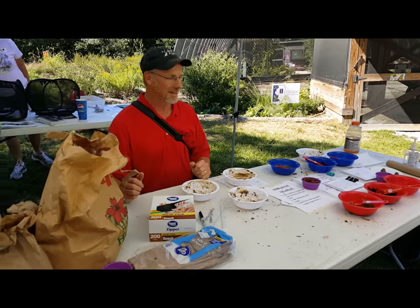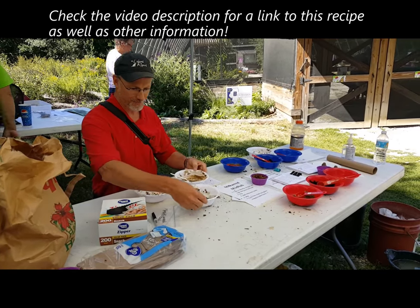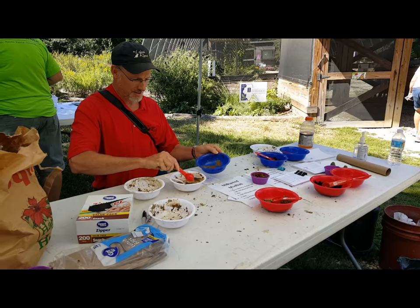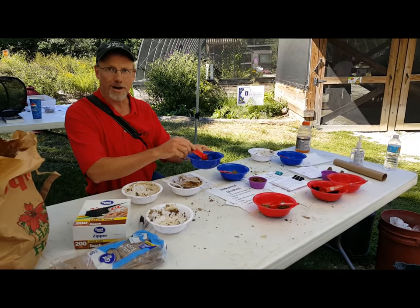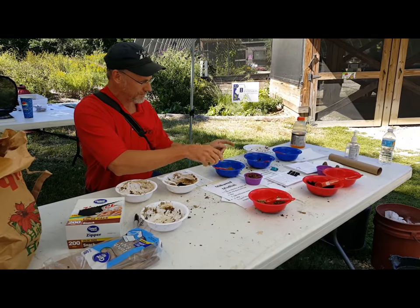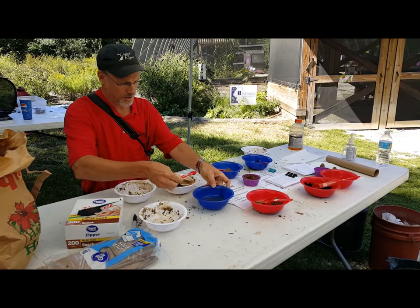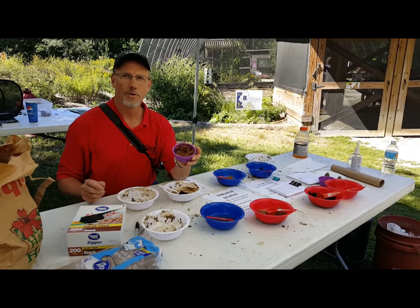Start by grabbing a white bowl, then take one scoop of clay out of the blue bowl, and one scoop of the regular potting soil. Then add a scoop of water from the far end — this is a half teaspoon. Mix it all together like you're making cookie dough, and wait until the end to add your milkweed seeds.